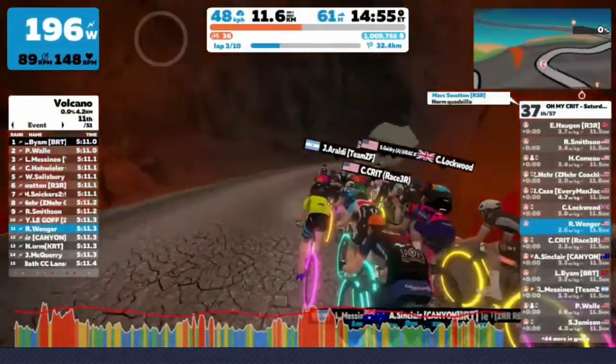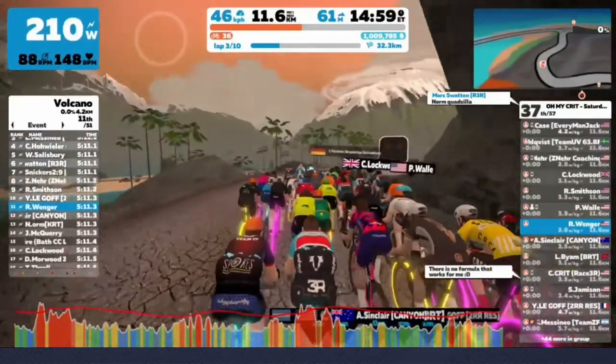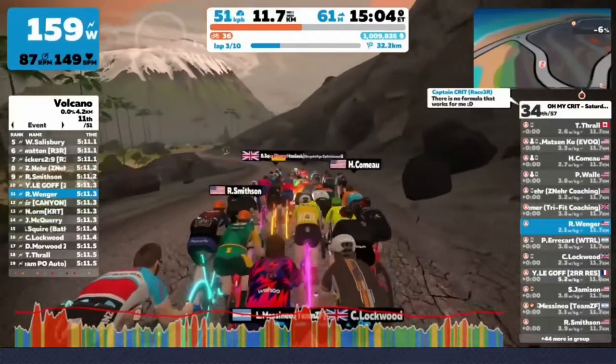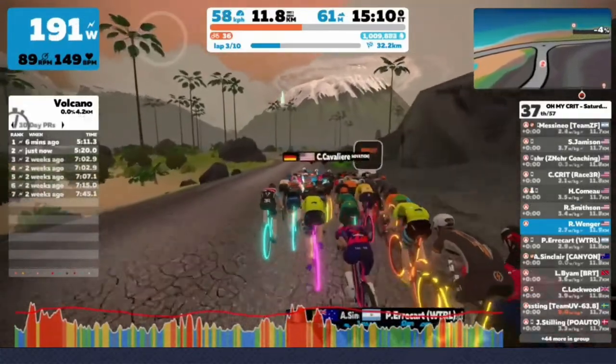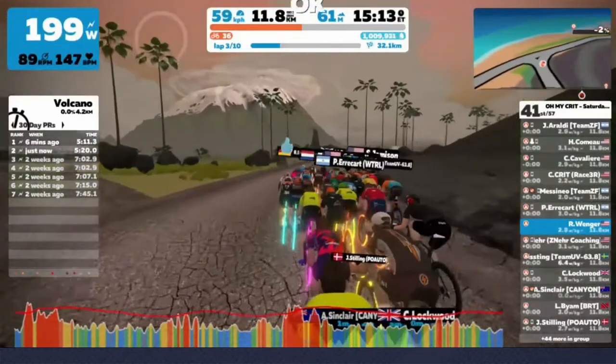Here's another clip from one of the big Cat A races in game. Aiden Sinclair in the Canyon kit, highlighted here, actually gets a little bit of a super tuck on this volcano downhill, which is something I didn't even know you could do. This is a really good example of how the very top Cat A racers use everything they can to get an advantage and save some of those matches for the end of the race.